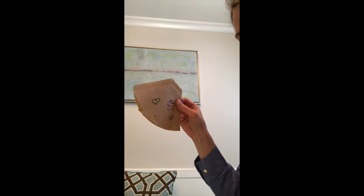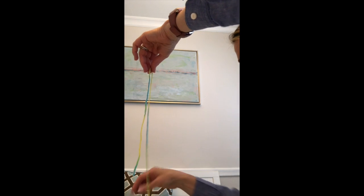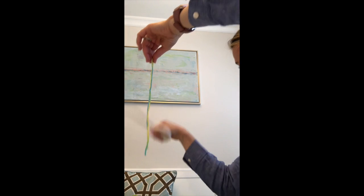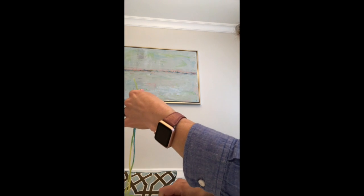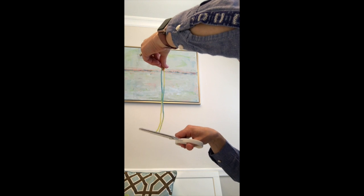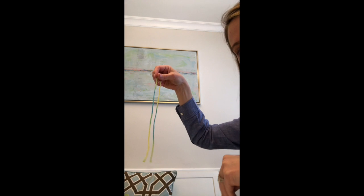Now we need some string to hang our Lego man. I'm going to be using yarn. I saw that some people have used dental floss because it's lighter in weight and maybe that will help your parachute fly a little bit more. I'm going to measure these pieces of yarn and make sure they're about the same length — that one looks a little bit shorter so we'll cut it. Now they're about the same length.